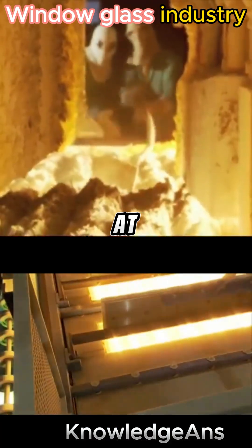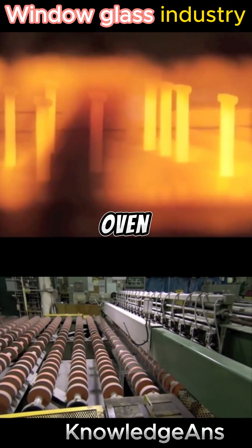Then we put it in the oven at a temperature of 1,600 degrees Celsius, so that the glass comes out of the oven in the form of flat sheets.